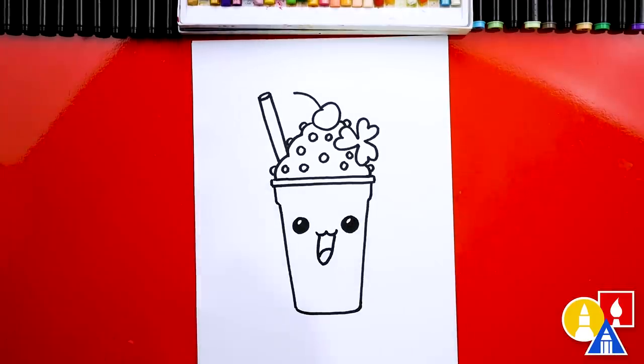Now we're ready to color our drawing. This part will fast forward, so remember to pause the video and take time to color your drawings. All right, let's speed things up.